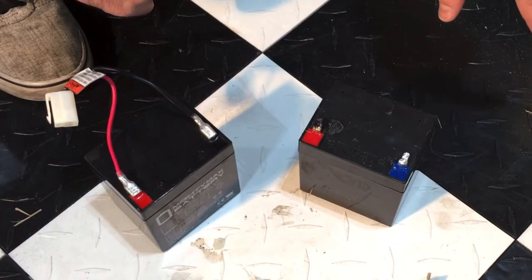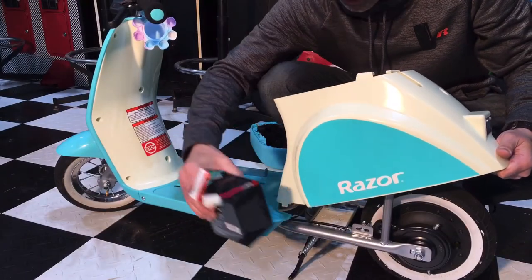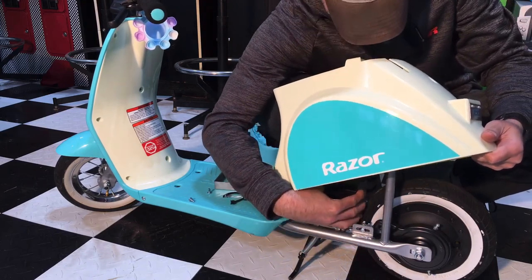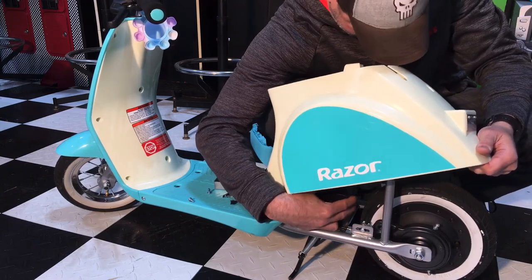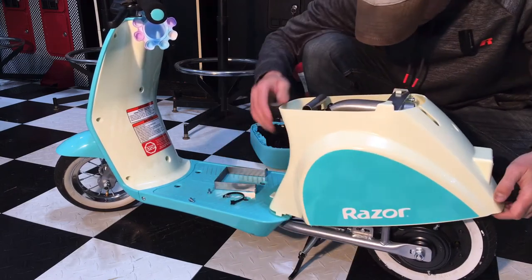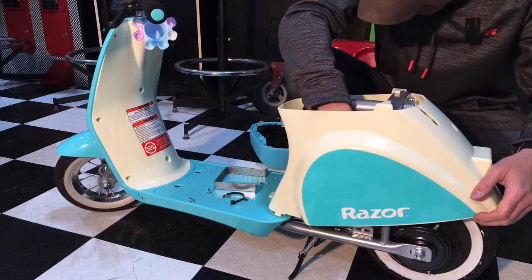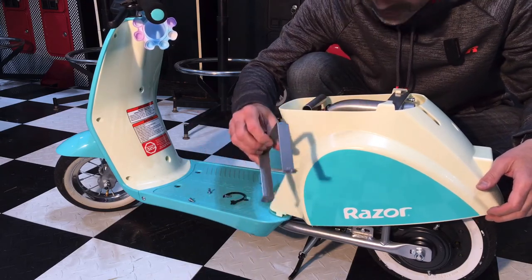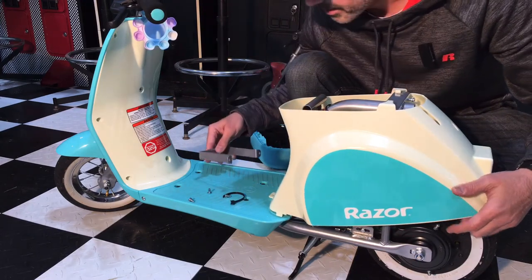Now we have the new battery — we can go ahead and put it back onto the scooter so we can start charging it. Slide the connectors on, and we're ready to roll. Lift the panel back up, bring the battery in, get it in place, and then reattach the bracket to hold it in place. Then we'll connect the harness, tighten everything up, and put it all back together.